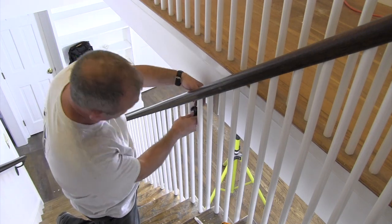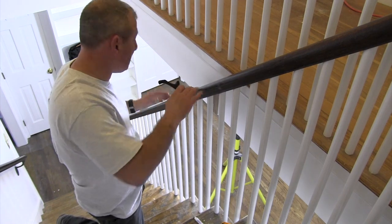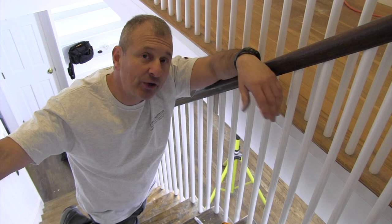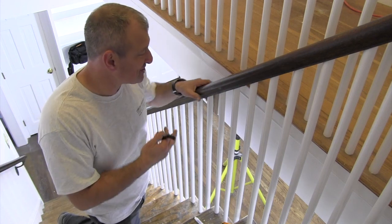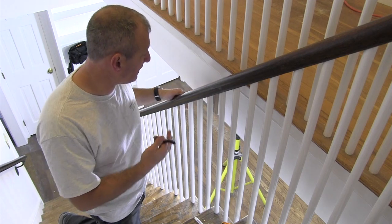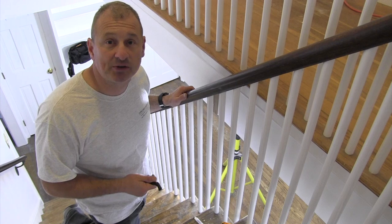Then I'm going to mount this bracket to it, and it's going to become rock solid. It's also going to be safer for the occupants — if they need to really rely on the railing and they lose their balance or something like that. It's a great technique, a great tip for guys that are renovating. It's a nice little thing to do for your clients. We just do it — we get permission, but we don't charge them for it. It's a safety thing and it should be done.